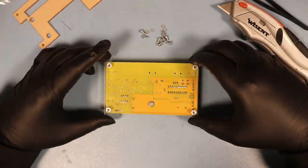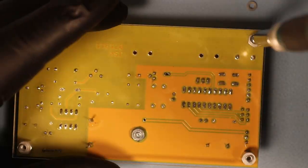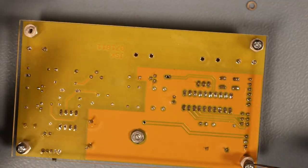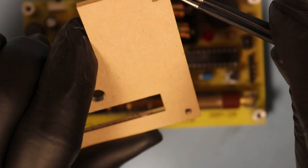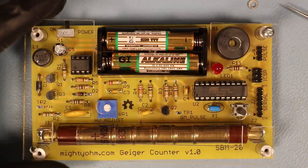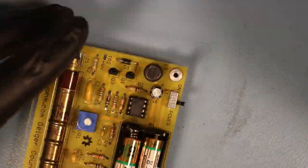The cabinet consists of two pieces of laser-cut acrylic, which are held together by some spacers and a handful of screws. These cabinets are very popular for DIY kits. I don't really like them, but I don't like being shocked either.